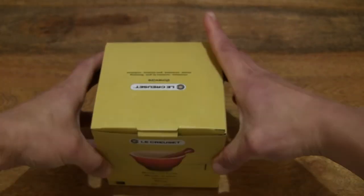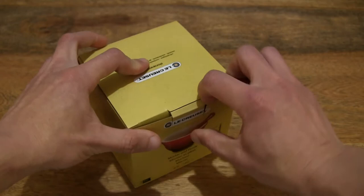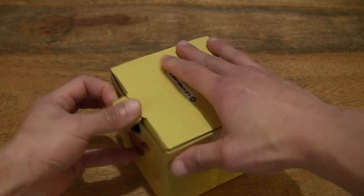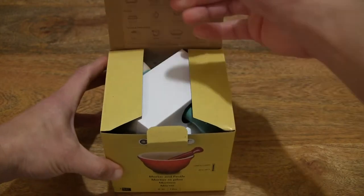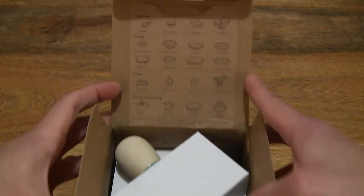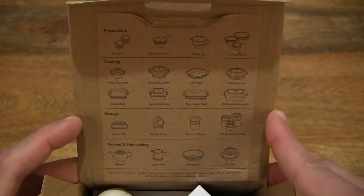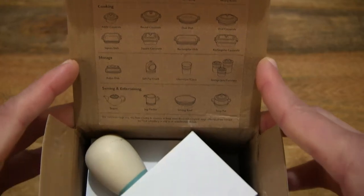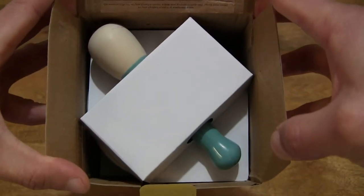And now let's go ahead and open up the box by pulling out the tab that's keeping the box lid closed. Let's flip up the box lid and take a look directly in the box, and of course giving you a look at the underside of the lid with some other details of the Le Creuset products.